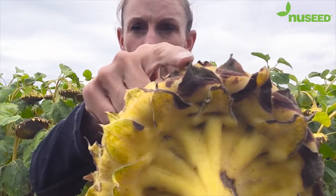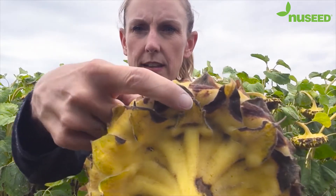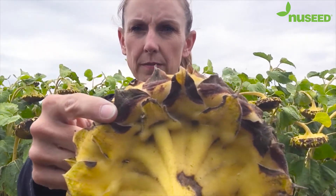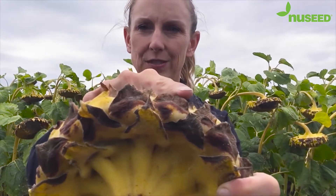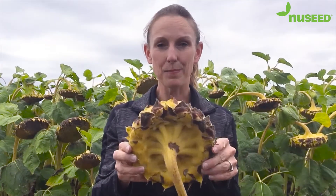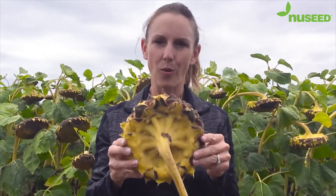Here's the tip of your bracts and here's the shoulder, and it has turned completely brown. So once you have a few bracts on your sunflower plants that have turned this way, then this plant is typically at 35% seed moisture or less.